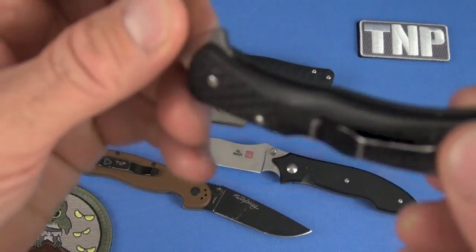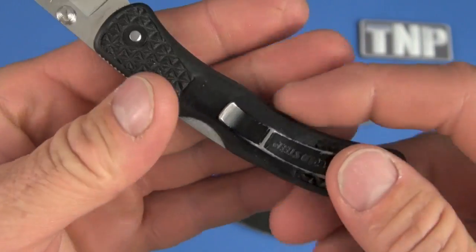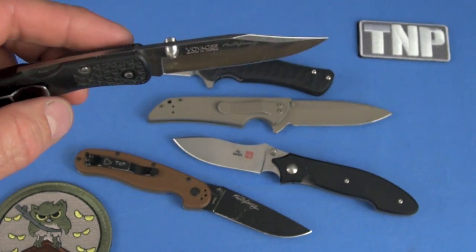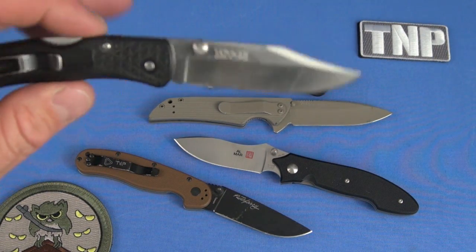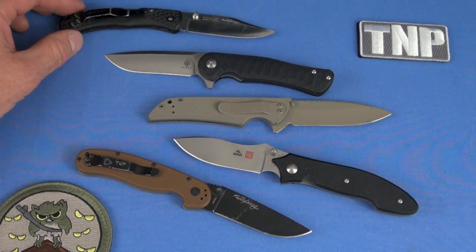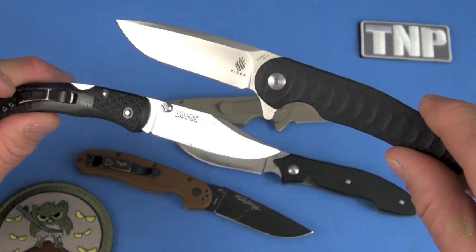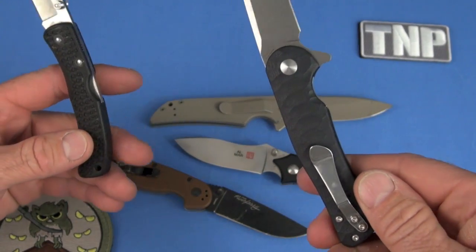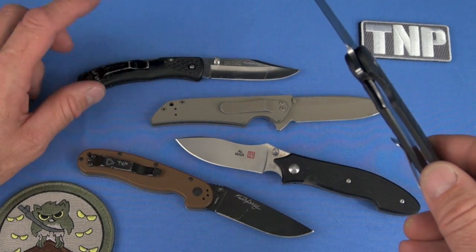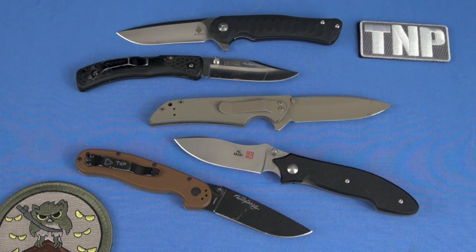This is an old-school Voyager 1 with my JB Weld epoxy mod on it — modified clip so it's not so spoon-bill — and man, is it lightweight and a great blade. Aus 8A in this discontinued version of the Voyager, one of the best EDC knives Cold Steel ever made. Between these two, which one would you prefer? Nothing fancy. For EDC-ing, I'd probably go with this one because it's even lighter — about 1.7 ounces.